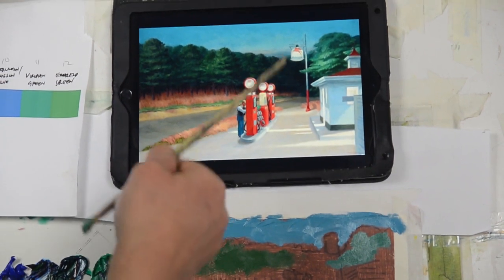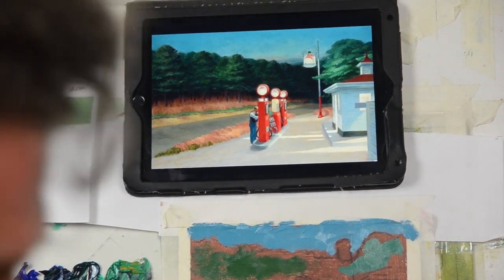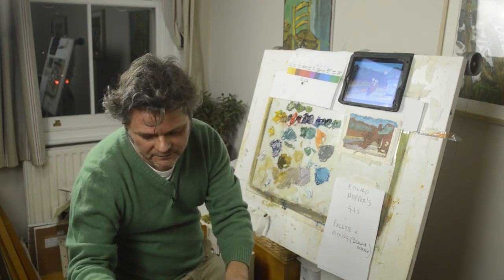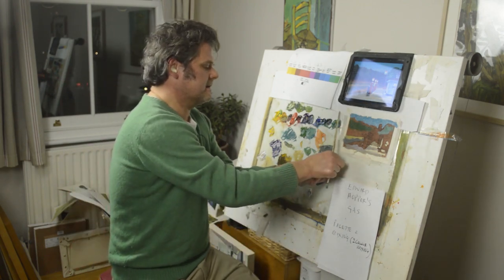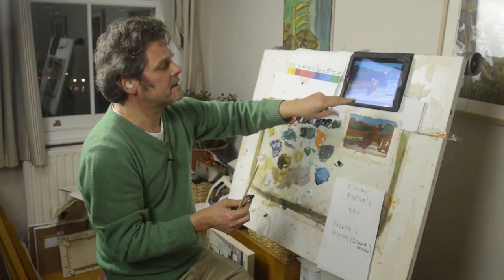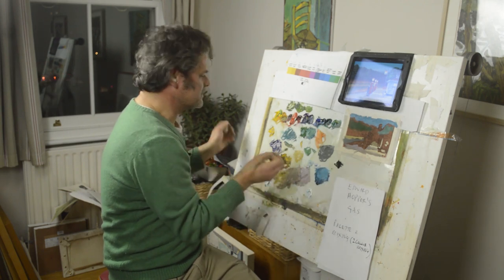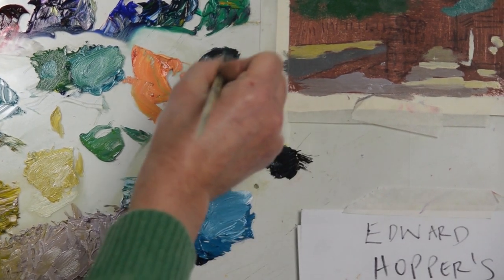I wouldn't be surprised if Hopper used black to darken these colours rather than mixing the pairs. I'm going to use black to darken them just for speed. I think black's allowed for colours that are really dark. You can see - if you keep all the richer lighter colours, keep black away from them. But when you get some really dark colours, if it's dark, you put the black in. I know there are a lot of people who say don't do that, you should mix the colours. But if it's dark, it's dark and it's not going to make much difference to the painting. So I'm going to put the black in with the greens I've mixed to get some really dark colours.